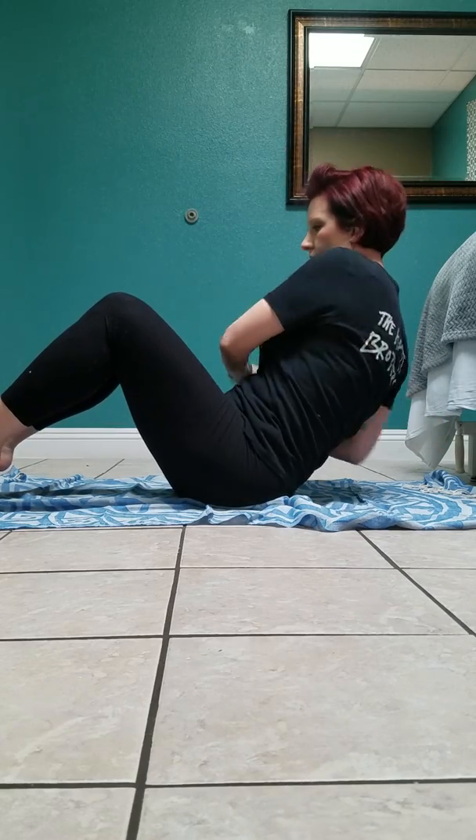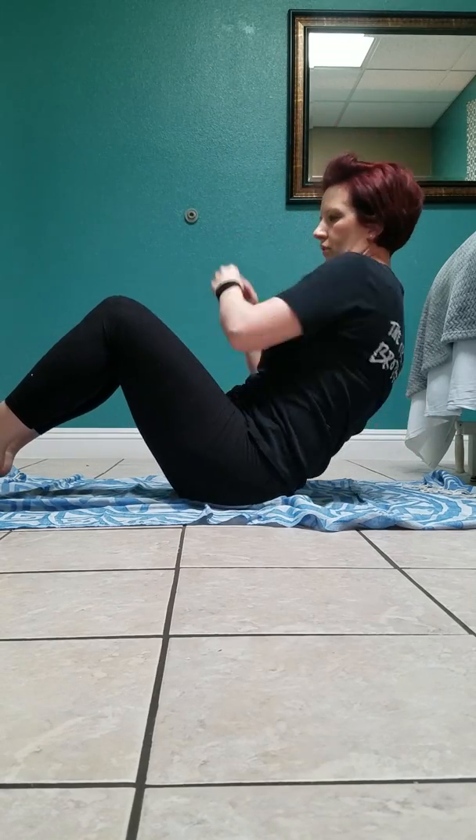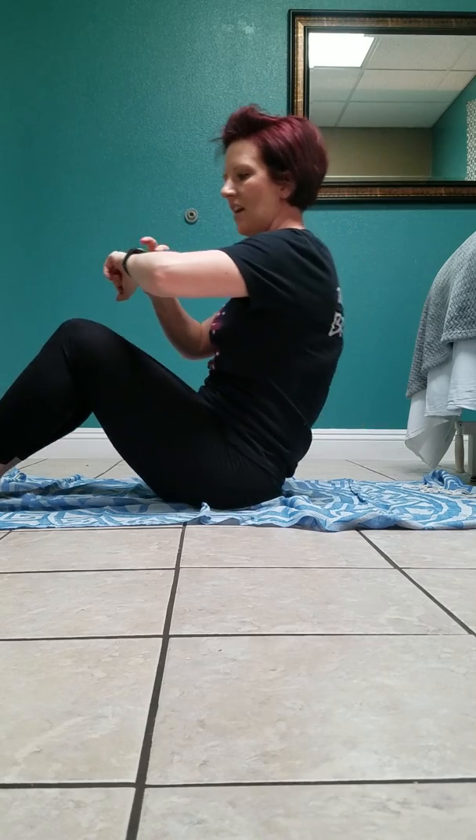Go as far to each side so we can work those obliques. You could do a pulse on each side if you want — whatever works to make it easier or harder for you. We've got about 5 seconds left. Awesome.